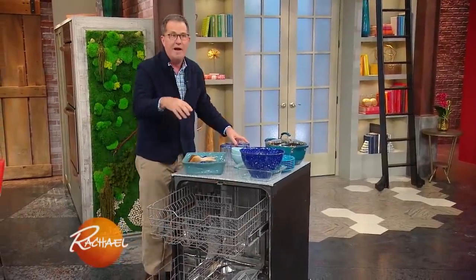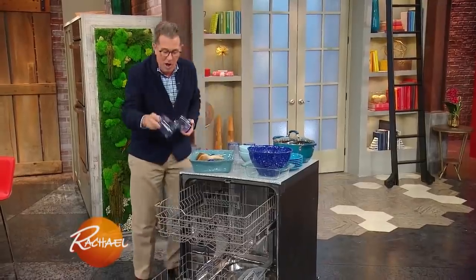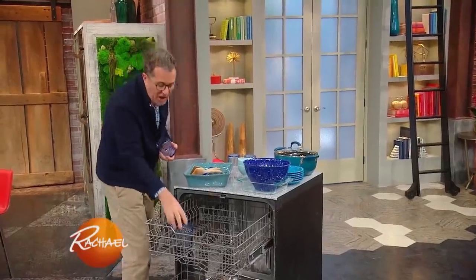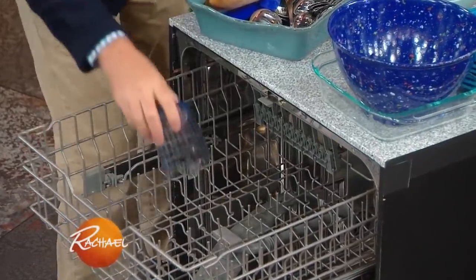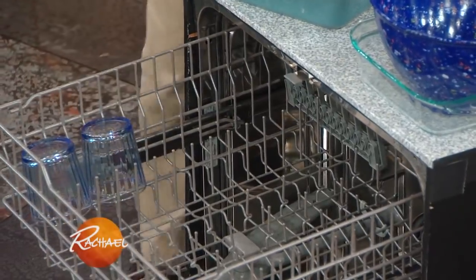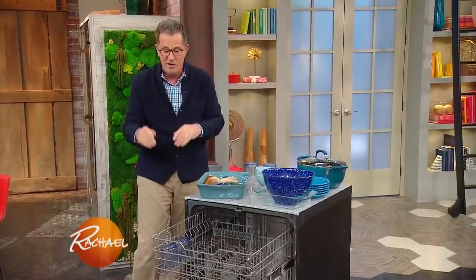Let's start with glasses up top. Glasses go in the top rack. Do not sit them on the tines — these little spiky bits are called the tines. Sit them beside the tines like that, so the tines won't leave stains or marks on the glasses. That's pretty straightforward.